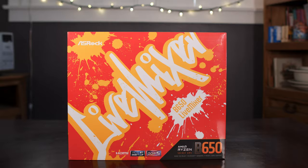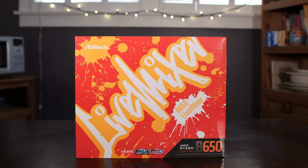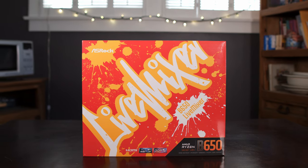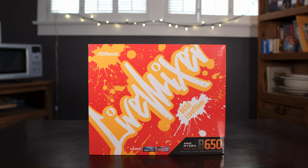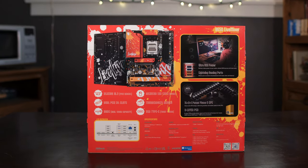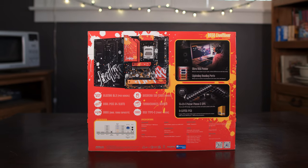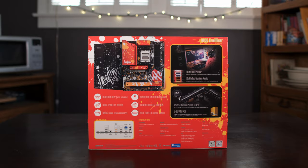Additionally, on the front you'll see labels showing DDR5 and PCIe Gen 5 support, the latter of which I'll go into more detail later. The front also declares this is a B650 chipset motherboard with AM5 socket compatibility, which means AMD Zen 4 and later CPUs. The back shows off the motherboard with some nice images as well as the new AM5 socket and a list of features.